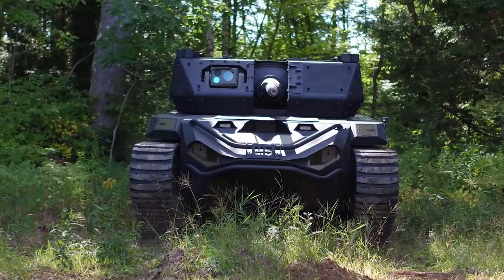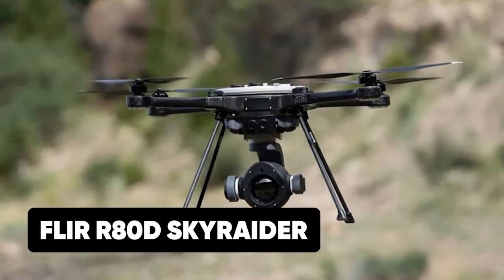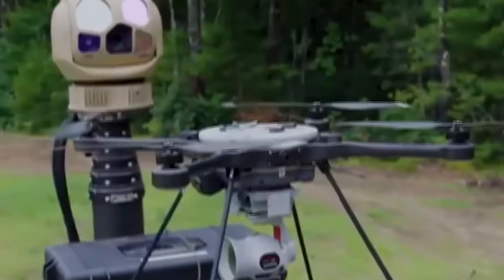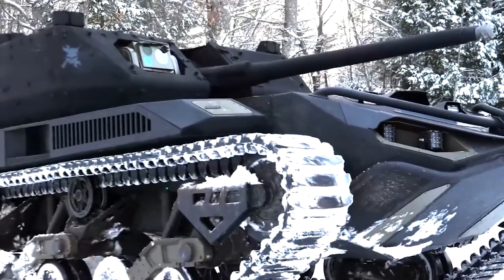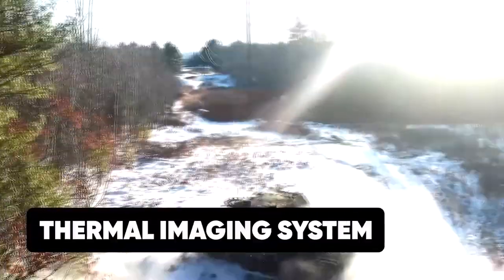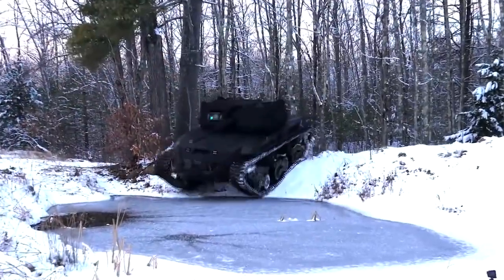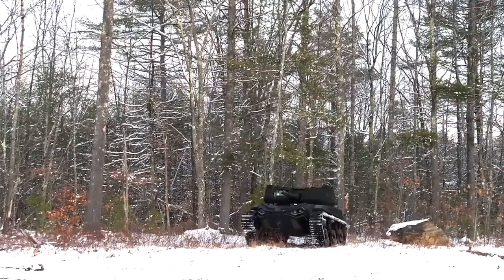The tank is accompanied by a drone technology system known as the FLIR R80D Sky Raider, which provides overhead feedback and extra support. Although both systems are not as effective as human vision and perception, they are very efficient. The cameras use a thermal imaging system to see through foggy, dark areas and provide video feedback to the Ripsaw M5.